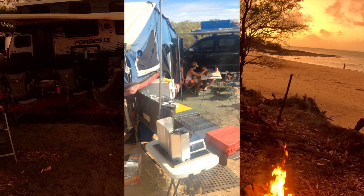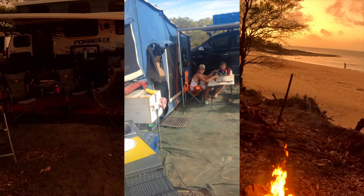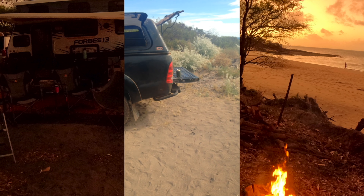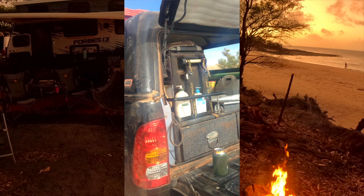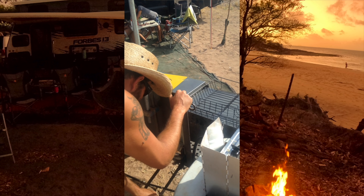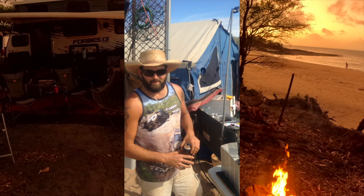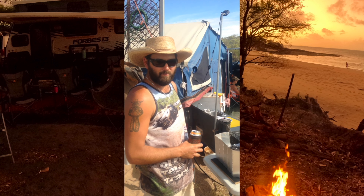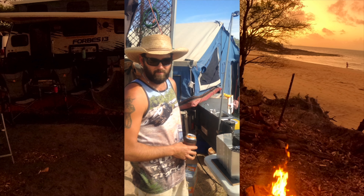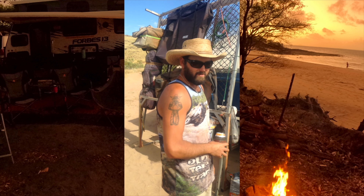We've got two other fridges in the back of the ute. Can Crusher - oh yeah, of course. Best modification ever. The can crusher has been the most important modification to the trailer - it minimises your rubbish. Especially when you're somewhere and not going anywhere for a couple of weeks. We've only gone places and come out with a tiny bag full of rubbish, because what we can burn we burn, and the plastic and cans are compacted and taken out with us.